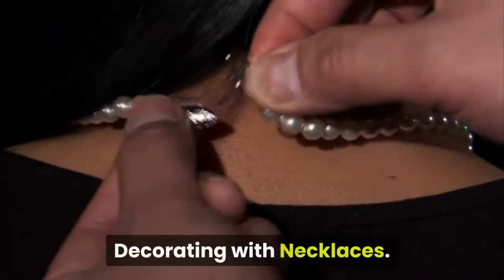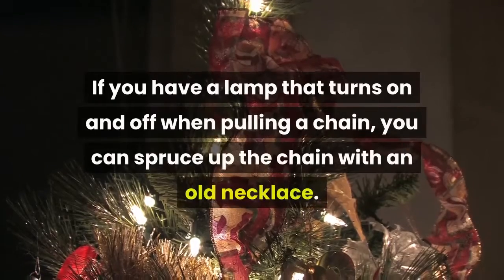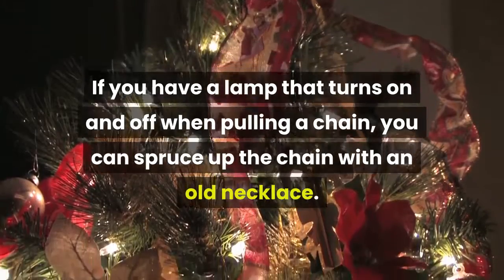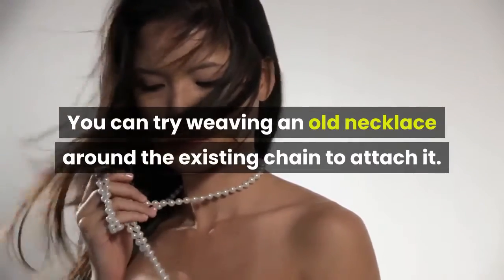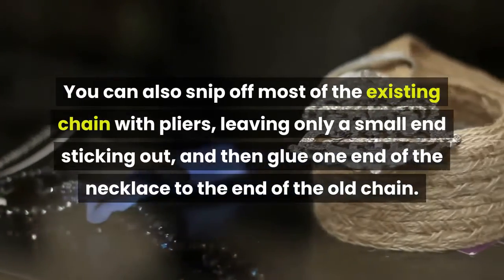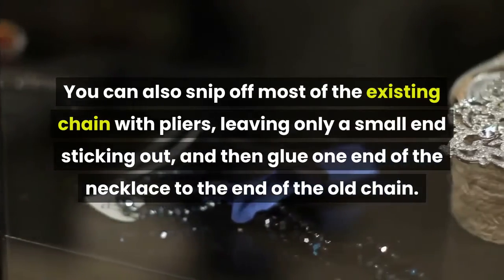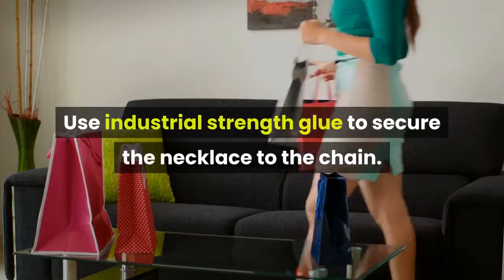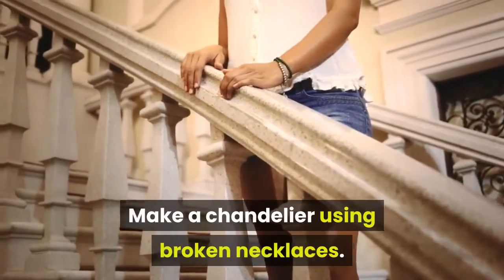Use a necklace chain on a lamp. If you have a lamp that turns on and off by pulling a chain, you can spruce it up with an old necklace. Try weaving an old necklace around the existing chain to attach it. You can also snip off most of the existing chain with pliers, leaving only a small end sticking out, then glue one end of the necklace to it. Use industrial strength glue to secure the necklace to the chain.